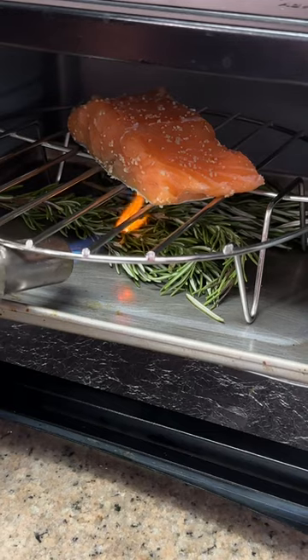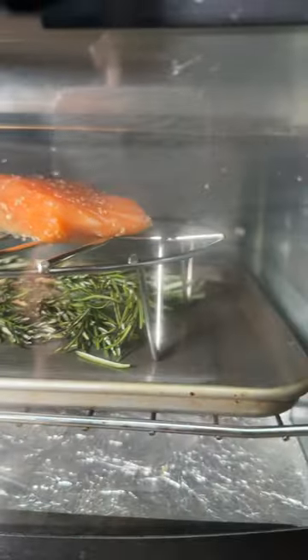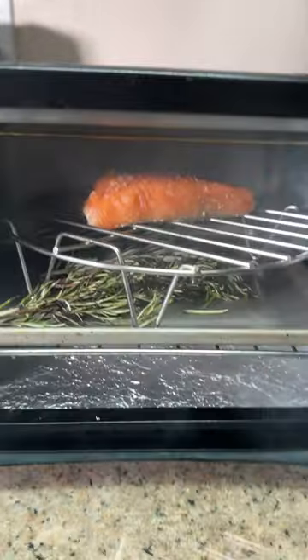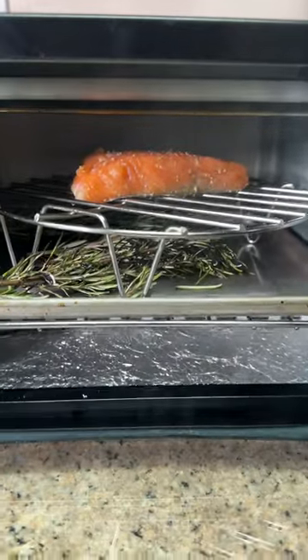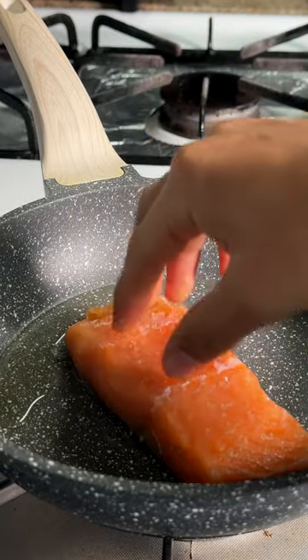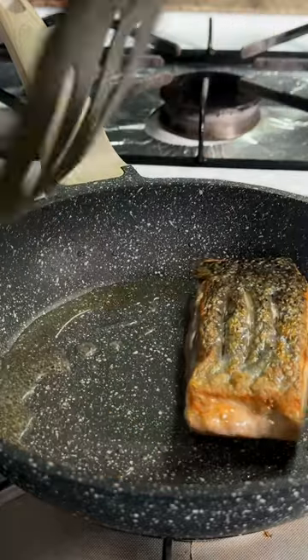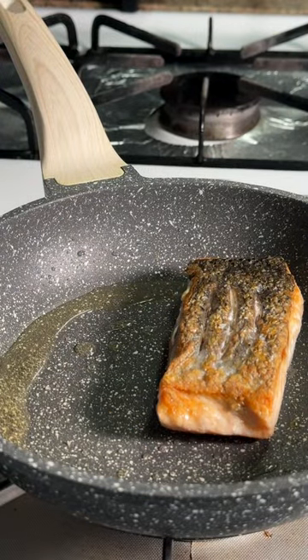Add some rosemary and we'll cold smoke for 15 minutes. After cold smoking, pat it dry and lay in a pan skin side down to crisp up the skin. Once your skin gets crispy, go ahead and flip and cook for another 30 seconds then remove from heat.